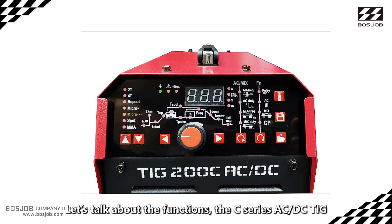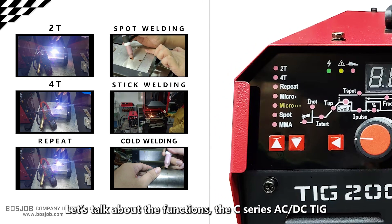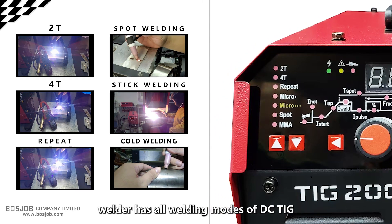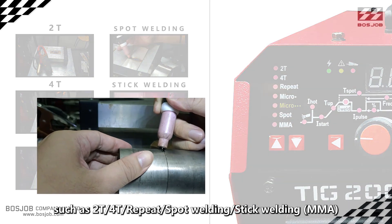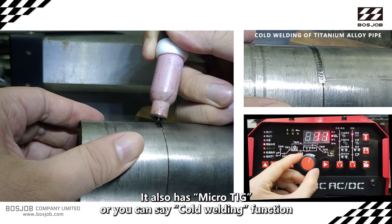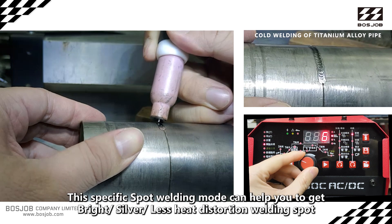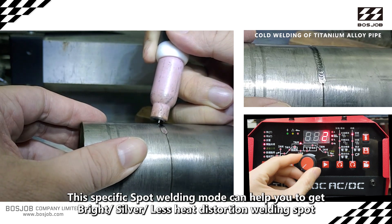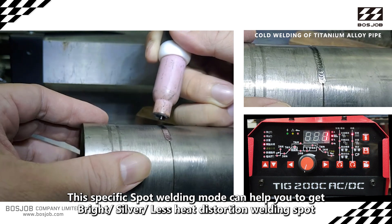Let's talk about the functions. The C series AC/DC TIG welder has all the welding modes of DC TIG, such as 2T, 4T, repeat, spot welding, and stick welding. It also has a micro TIG — also known as cold welding — function.